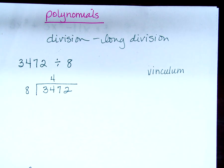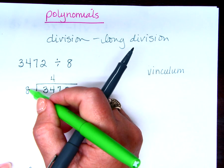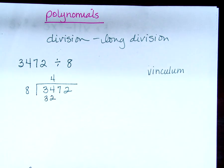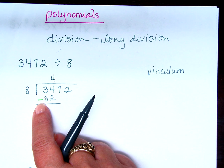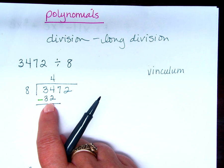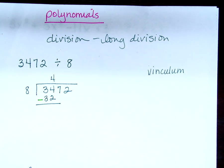Now what do I do? Subtract. For the record, I always subtract in a different color. You guys know I'm a visual person — I always subtract in a different color because then I know I subtracted. It really doesn't make that much of a difference in this kind of problem, but later it will. So I subtract: 34 minus 32 is 2. After I write down the 2, I drag down the 7.